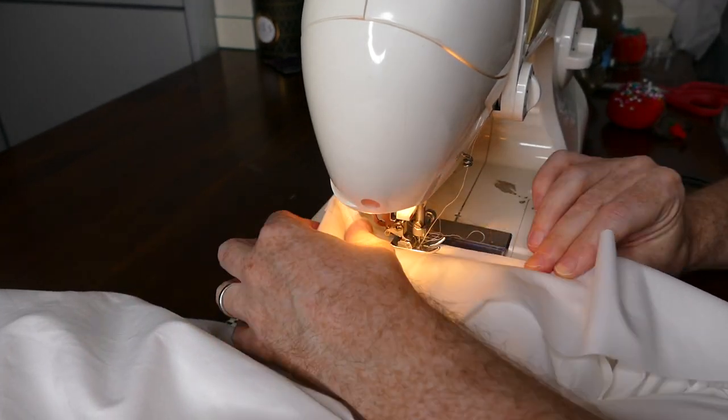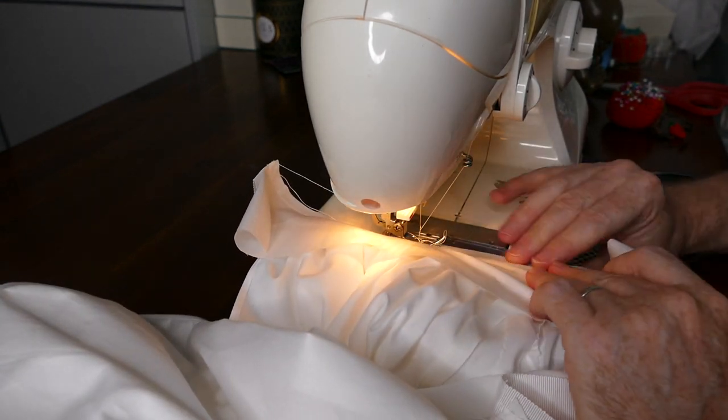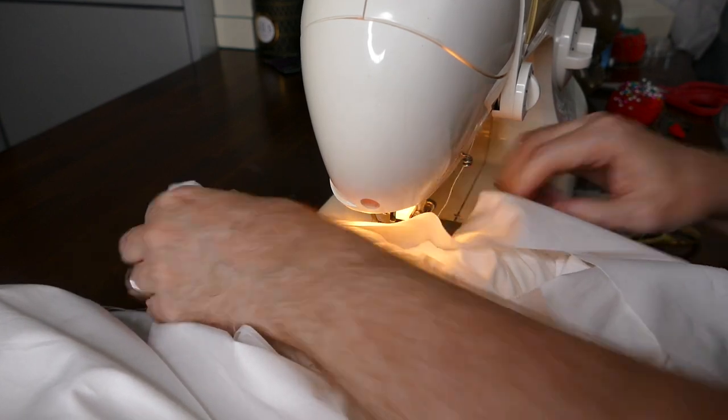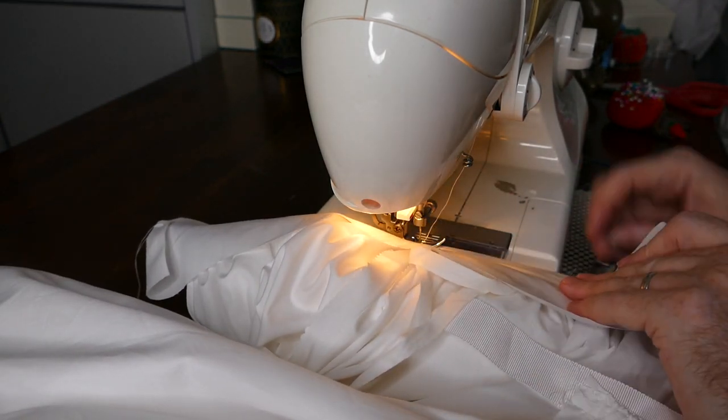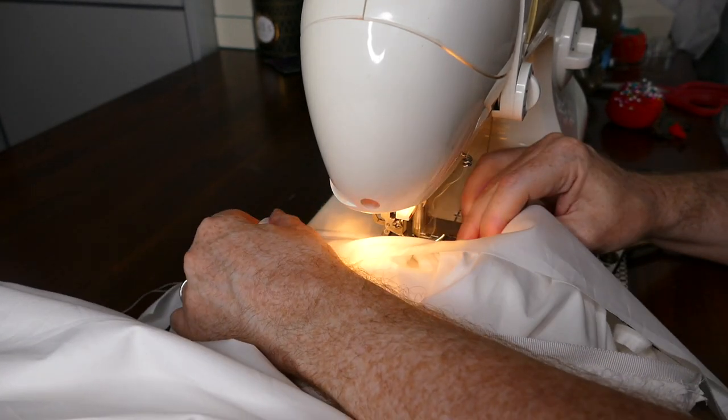To cover the waistband I'm using a three-inch strip of cotton. I sew this onto the wrong side of the waistband first, then flip it over, fold it under, and topstitch it in place along the gathering line of the skirt.